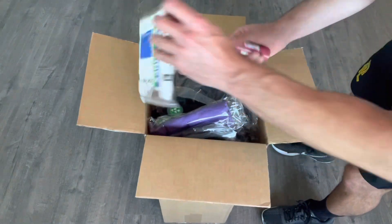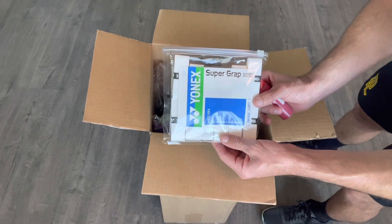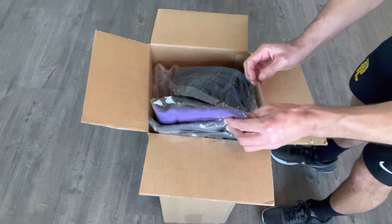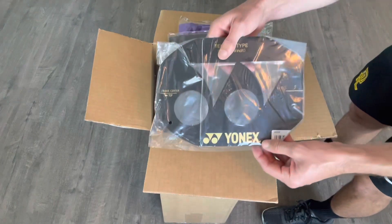Looks like there's some over grips as well — some Yonex SuperGrap grips. That's one of my favorites. That and the Wilson Pro are probably my top two choices of over grips. And we've got a stencil as well.